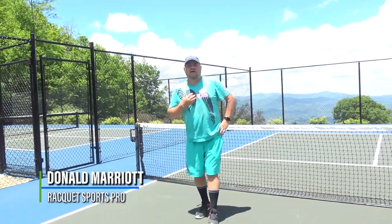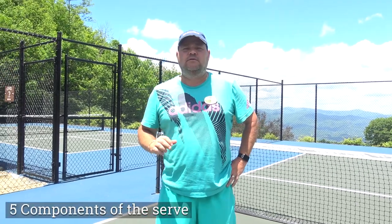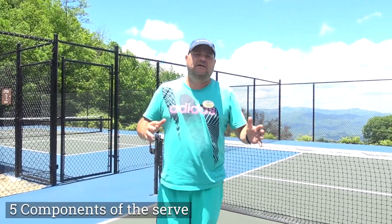Hi folks, I'm Don Marriott. Welcome to Racket Sports Tips. Today I'm going to discuss the serve — five components for both tennis and pickleball — and demonstrate both with serving. And here we go.